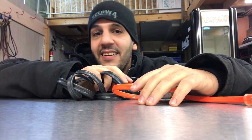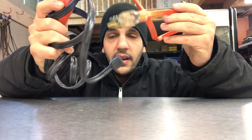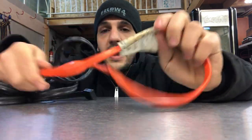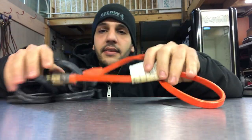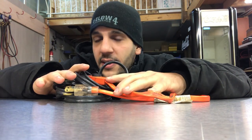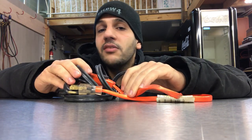Hey everybody, it's Danny here and today I'm going to be talking about trace heaters. This one in this video is a 120 volt, 1.3 amps, and what I want to talk about is its purpose, where you guys should see it, and how you should install it.